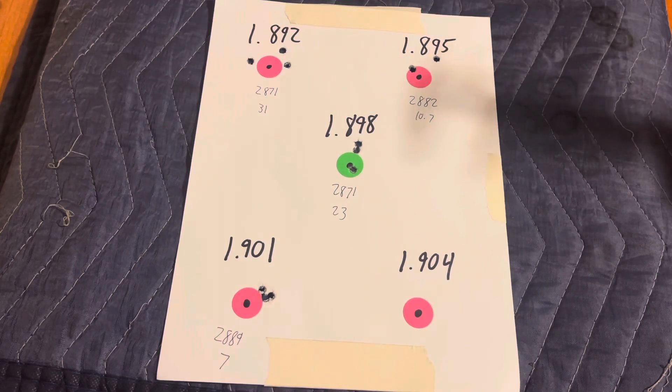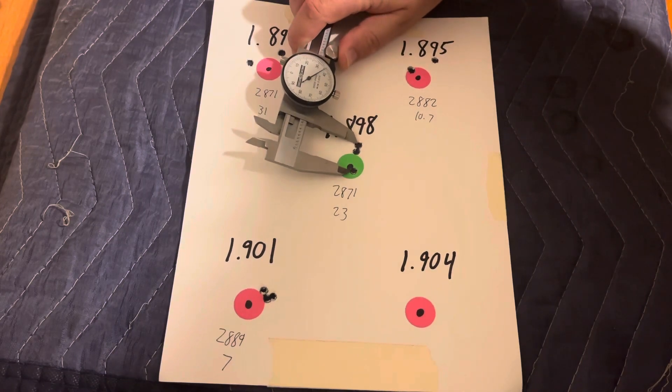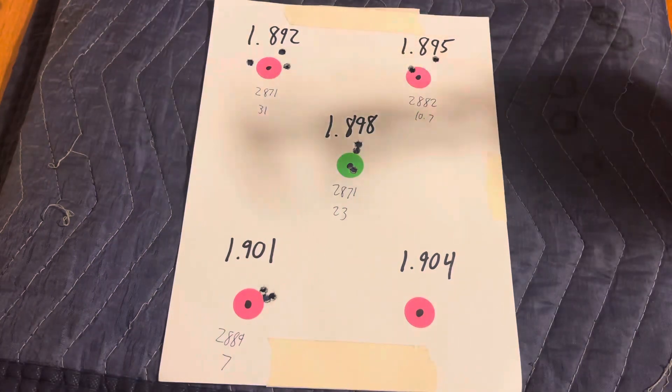Moving to 1.898, our velocity was 2871 feet per second with a standard deviation of 23, so we had a bump in our SD. That group looks to be about the same — 0.84 inches.